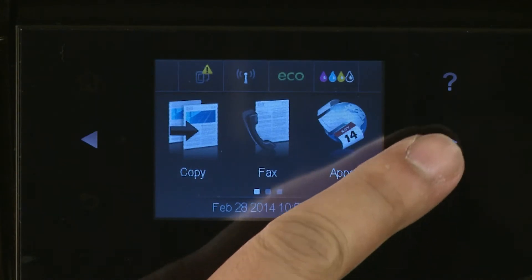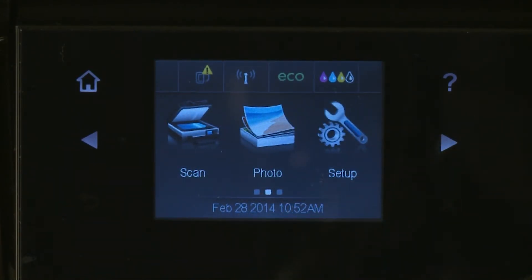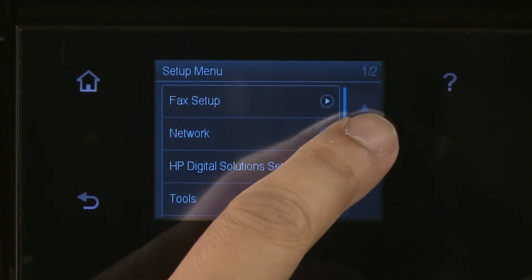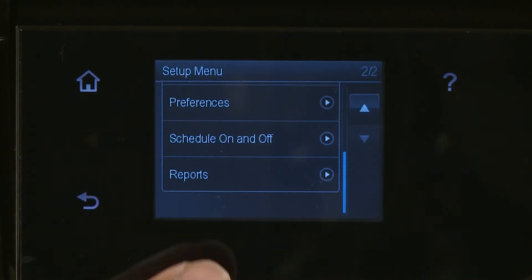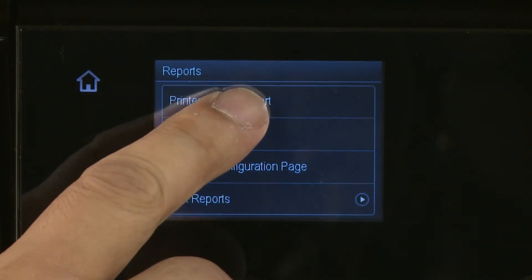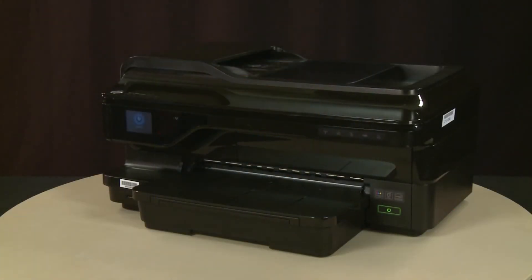On the printer's control panel, tap the right arrow, and then select Setup. Tap the down arrow, and then select Reports. From the Reports menu, select Printer Status Report. The test page prints.